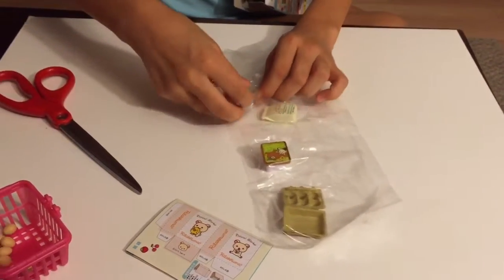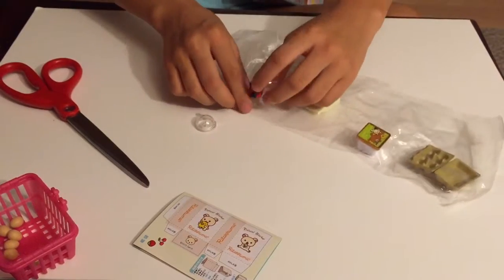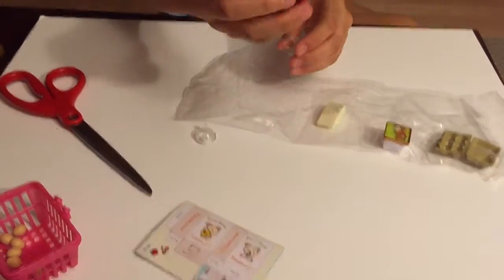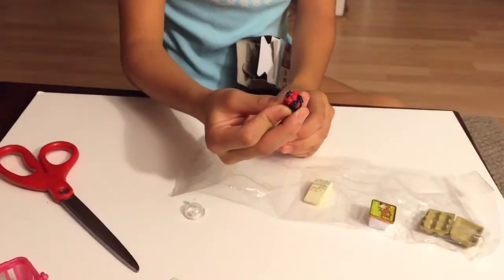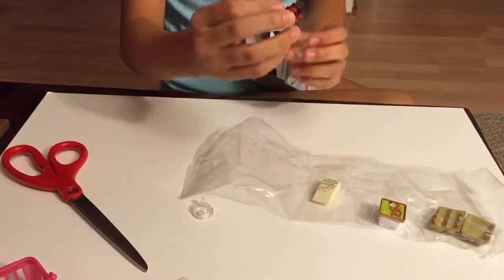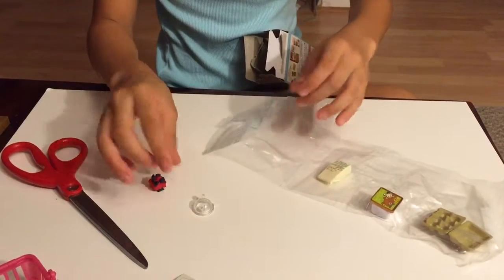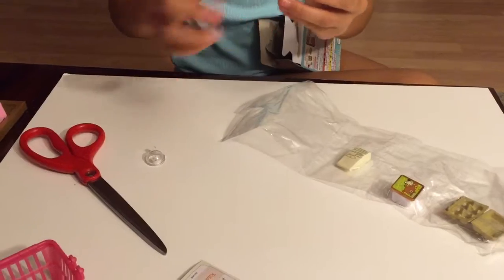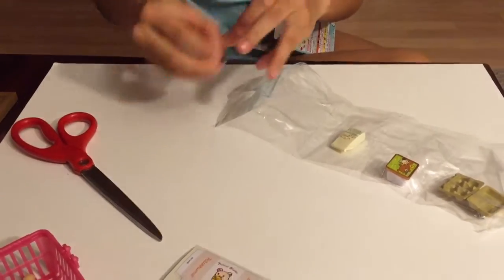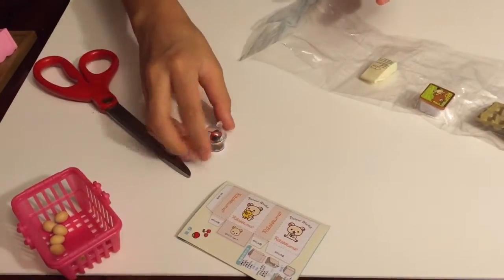This is a container that I got with these mixed berries. Some of them are shaped like the rock — you can see that. Blackberries! This is like the cereal one, if you haven't watched that one yet — really cute.